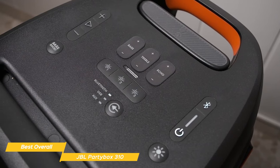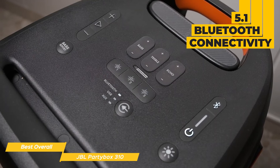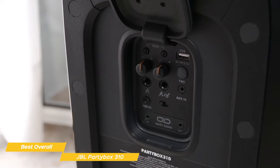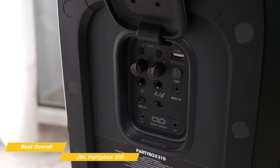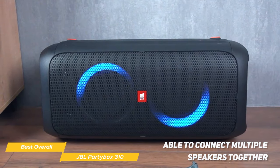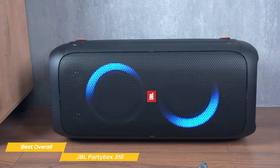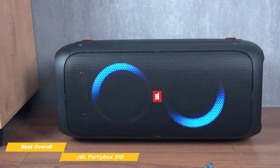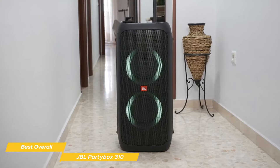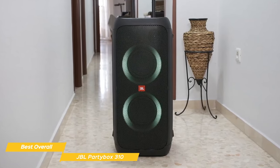The PartyBox 310 is also incredibly versatile. It has Bluetooth 5.1 connectivity so you can easily stream music from your phone or tablet, plus a USB port and an auxiliary port. The speaker also has a built-in light show with multiple settings that add some flair to your party. One really great feature is the ability to connect multiple speakers together — you can connect compatible speakers wirelessly via true wireless stereo using Bluetooth, or wired via an aux output, so you can create a whole home audio system throughout your entire house.